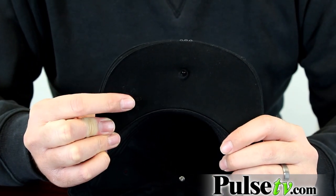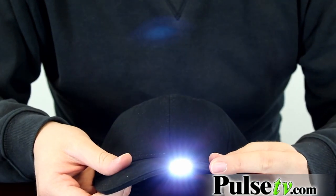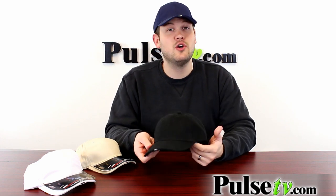The power button is conveniently sewn right into the underbill of the hat on the right side. You click it once and you turn on that little reading lamp. Hit it one more time and you'll activate the forward facing flashlight. Hit it one more time and both lights go on, which is really nice for really dark situations. Hit it again to turn it off.